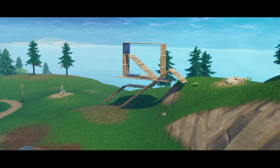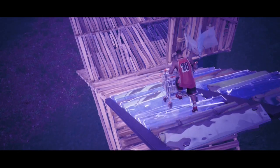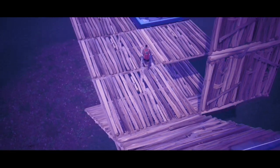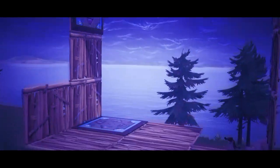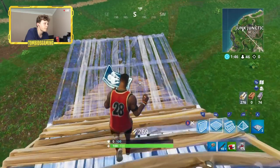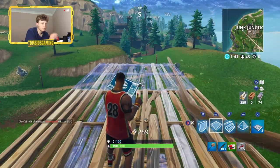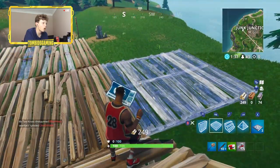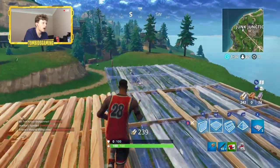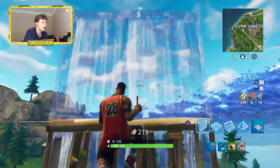What is going on guys, welcome back to another video! We finally got the bounce pads - the shopping cart loop the loop. I kind of have an idea what we're going to do with this. I'm not going to be building high at all, like probably up to here. Then what I'm going to do is have it go like this, off here, and then up and up.